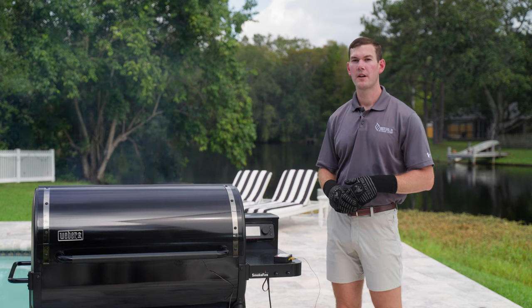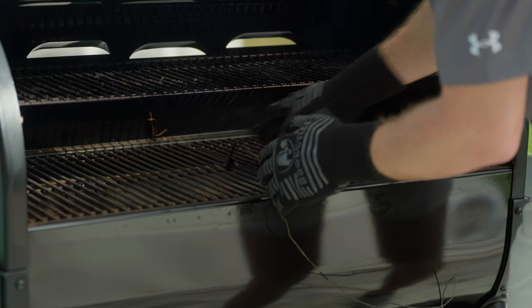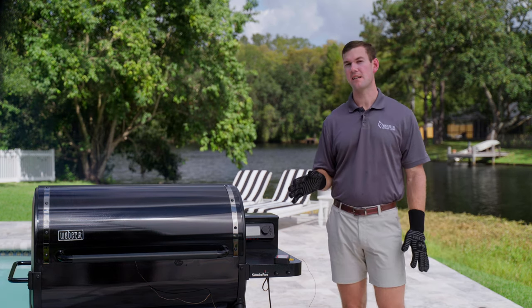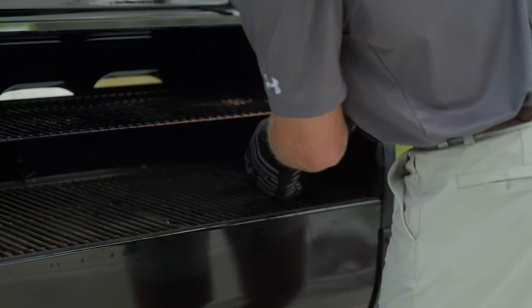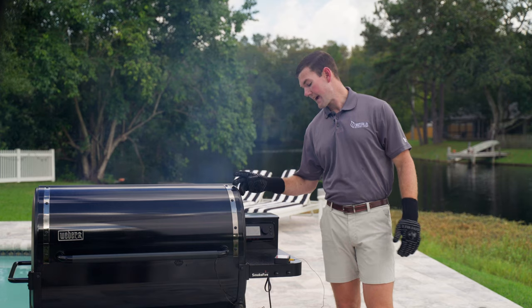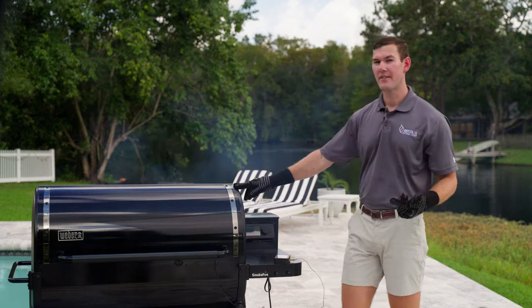Now we're going to jack the grill up to 400 and test at medium heat. On the left side, we're averaging about 385 degrees, which puts us in that 10 to 15 plus-or-minus window. Moving over to the middle, we're averaging about 418 degrees. On the right side, we're averaging about 415 to 416 degrees. Taking all three readings and averaging them out, you're roughly just a little over 400 degrees — exactly what we have the grill set at. Looking really good on this test at medium heat.